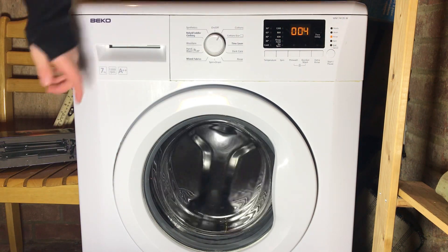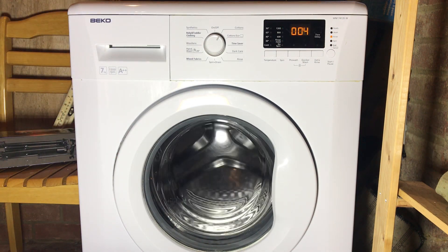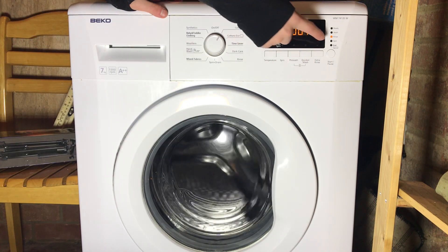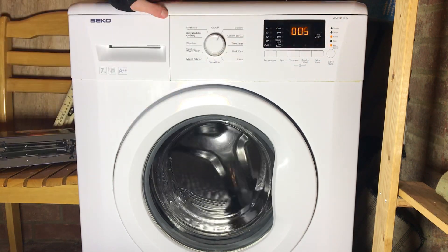If you advance it, the drum will turn clockwise as you can see. It will say four in the display and the rinse light will be on.